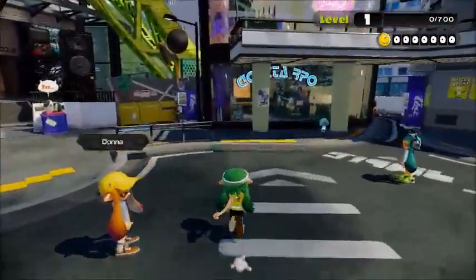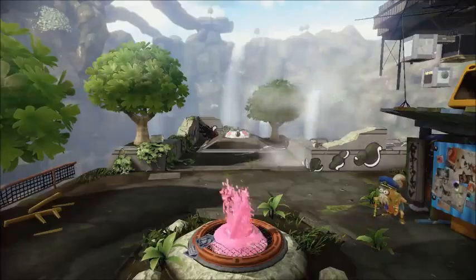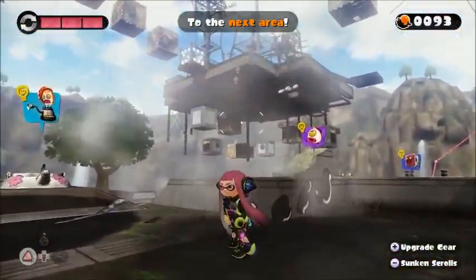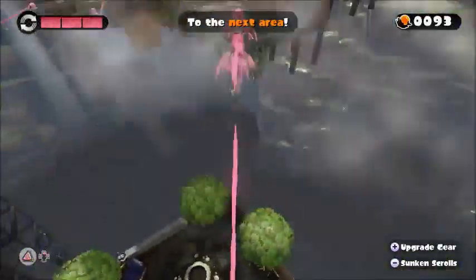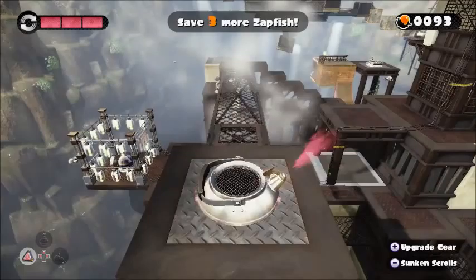Hello, welcome to Bubblebutt. I'm Major Lazer. I'm Eric Wareheim. And this is Splatoon. Finally playing this again. We've been waiting a while to play this because we've been suffering through Billy Hatcher. We're really excited to be playing this again because we haven't for quite a while.